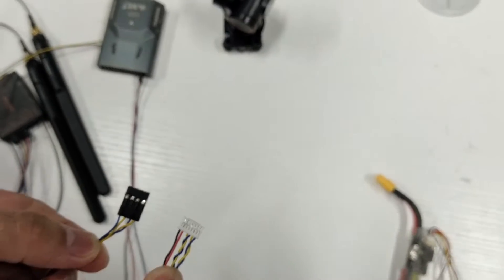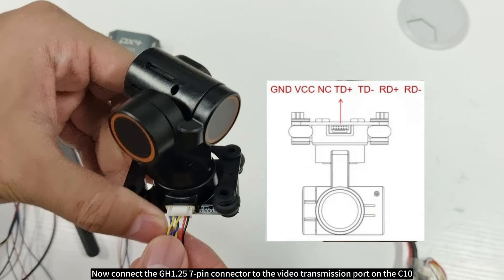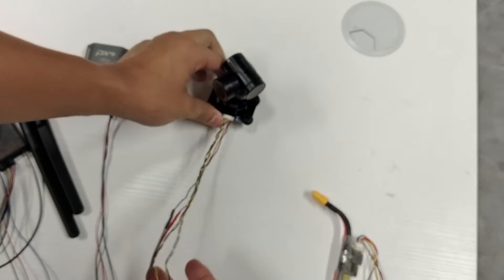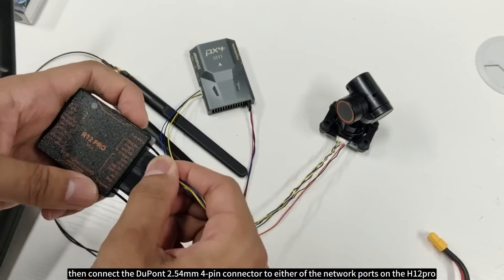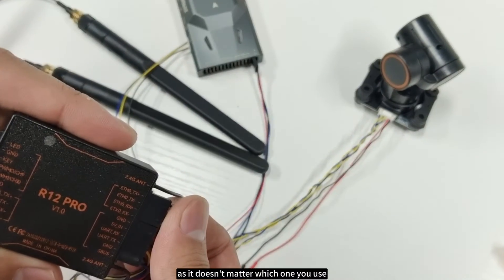Connect the GH 1.25 seven-pin connector to the video transmission port on the C10. Then connect the Dupont 2.54mm four-pin connector to either of the network ports on the H12 Pro, as it doesn't matter which one you use.